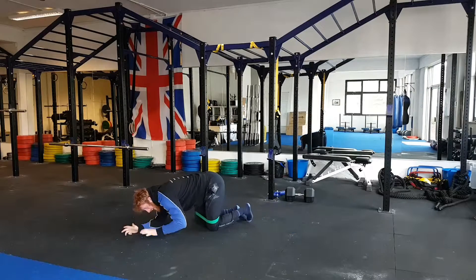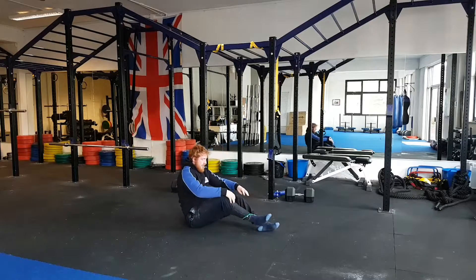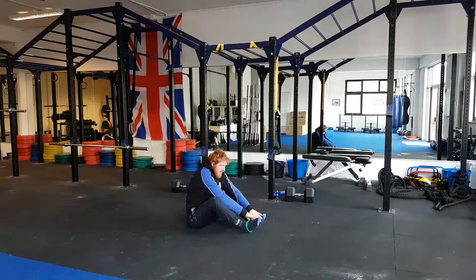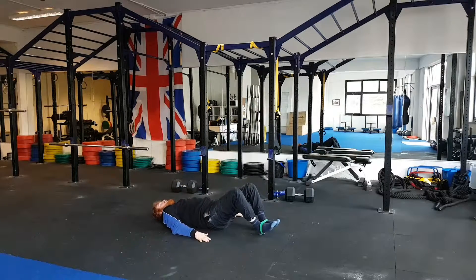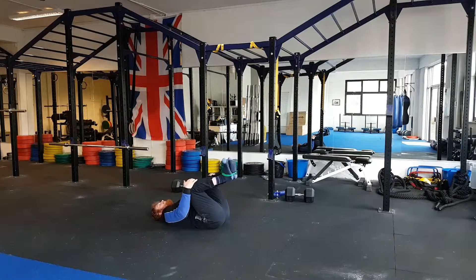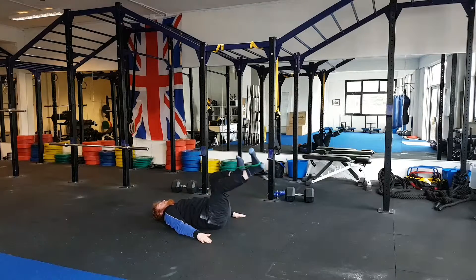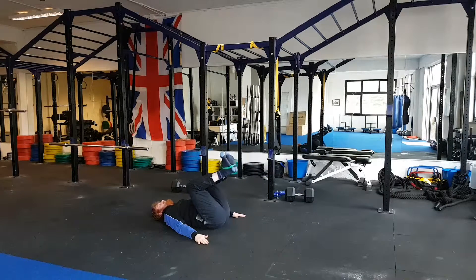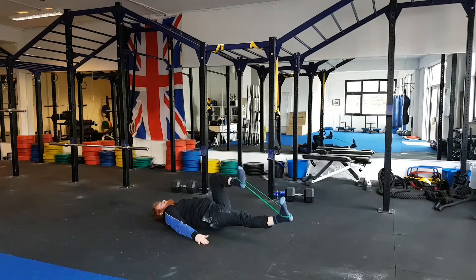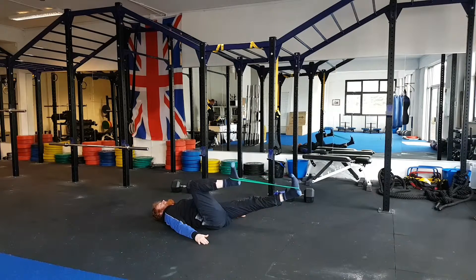From there you can hold that for 30 seconds before going into the final drill, which is the psoas march — a video I did yesterday. You're going to place the band on the arch of the feet and lay back. Same again, posteriorly tilt the pelvis, flex the hips up past 90 degrees, and simply press the leg out, keeping the other leg flexed up, bring it back under control, extend the other leg, making sure to engage the core structure. Ensure that the pelvis is kept in a neutral position — you're really going to develop proper function of the lumbopelvic region, rectifying that anterior tilt and deloading the lower spine.